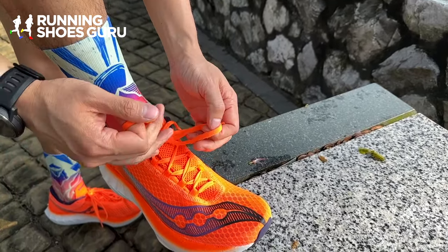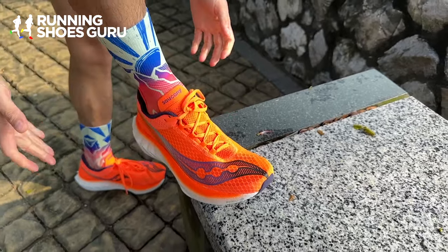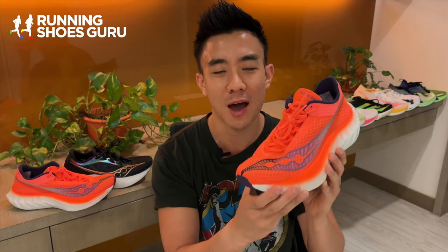This shoe does not fit true to size. The length is okay but it has a really narrow toe box, so I would definitely go up a half size if I had to purchase it again. This is not a shoe for wide-footed runners.